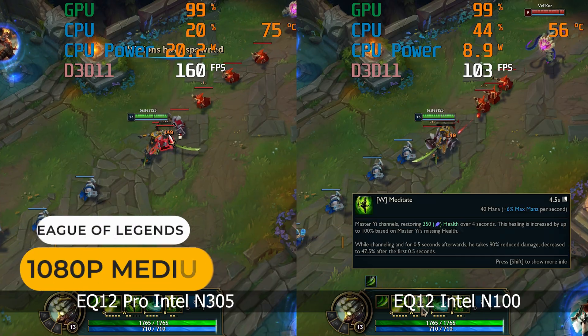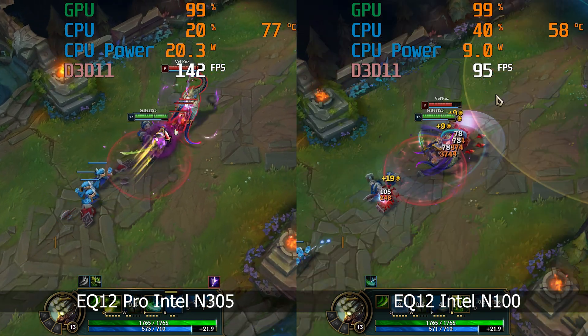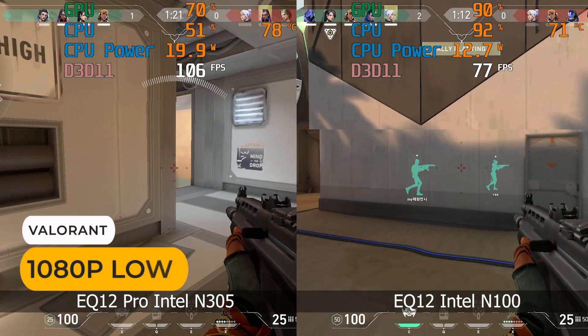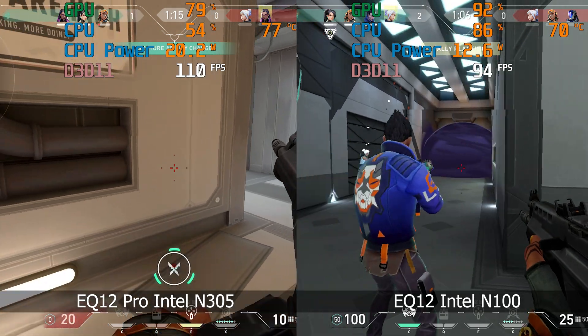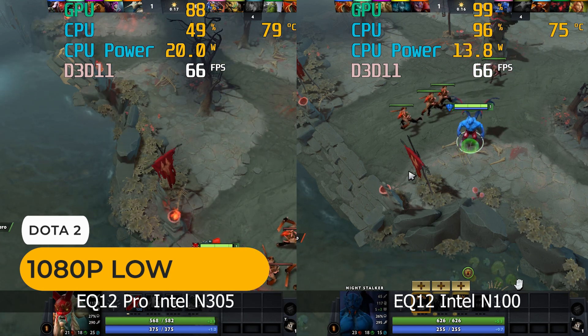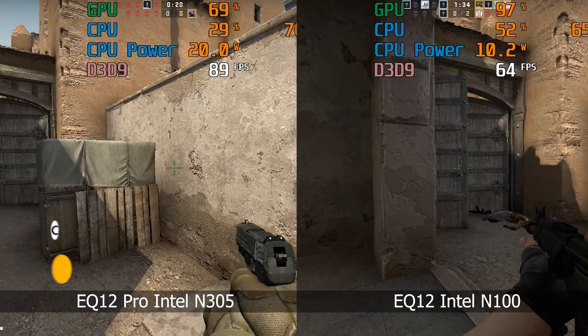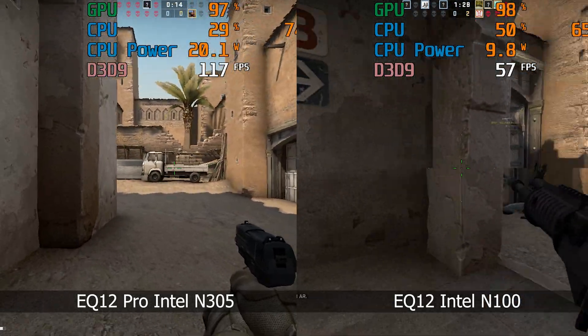The added power of the Intel N305 should make for a decent eSports box and mostly it's pretty good. In League of Legends it keeps above 100 fps easily. Valorant is now 70 fps and above most of the time, which is a nice improvement over the N100. For Dota 2 you're looking at around 60 to 70 fps, not a major improvement. CSGO performs well but can still dip into the 70s — still not good enough for 1080p.